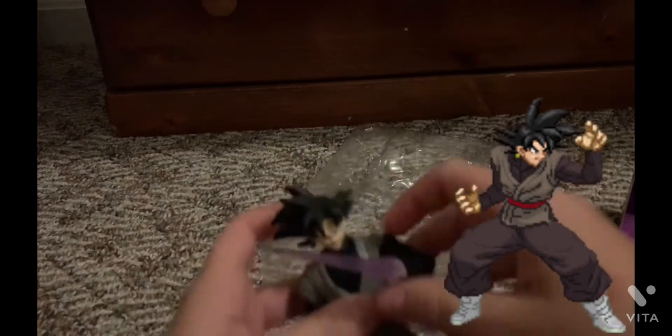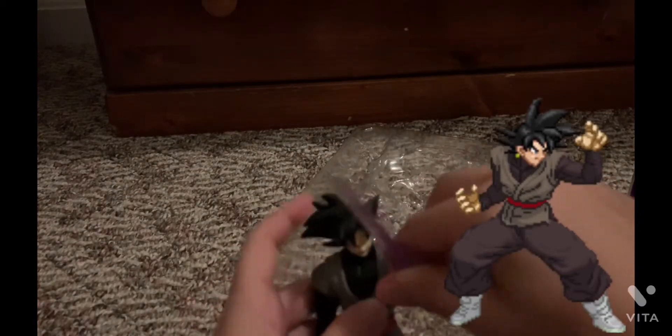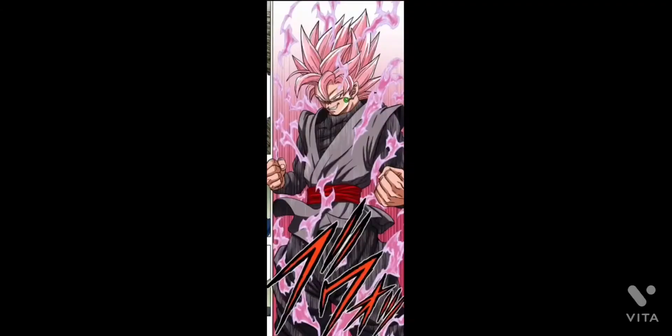Stop motion coming soon — try not to kill anybody. Yeah, bye!